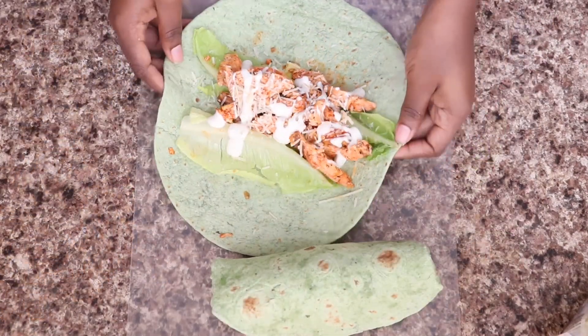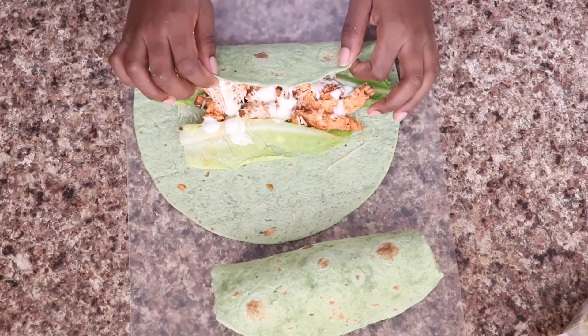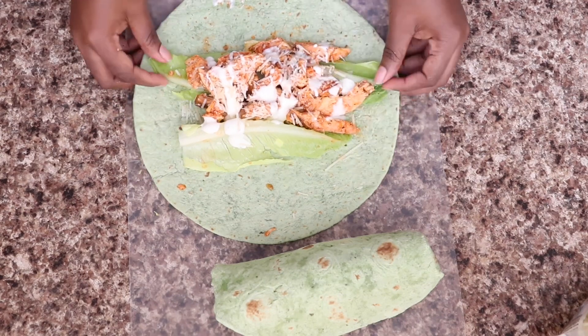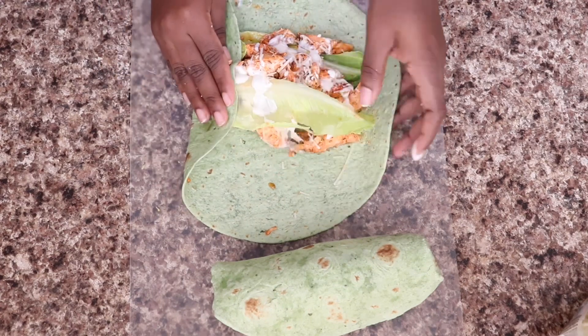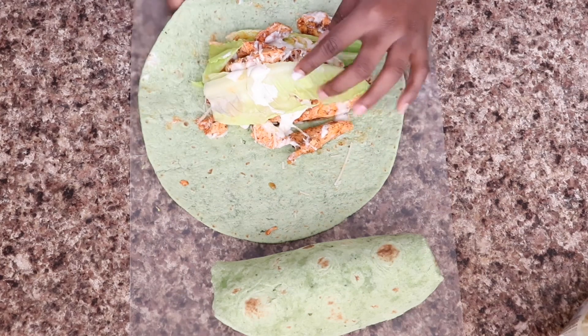Now we're going to repeat the same steps and just try to stuff it, fold it, and roll it. For this one we've got to adjust it a little bit — you might have to take some stuff out if you put too much in, but I'm going to try my best to fold it.